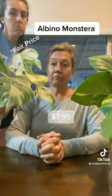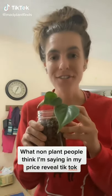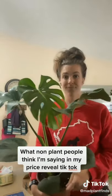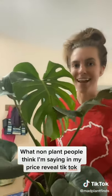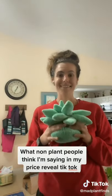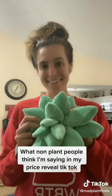It does have big leaves like the other one, so she guessed $7.95. I got this green heartleaf philodendron for $170 for this cutting. I got this monstera at a local plant nursery for $789. And I got this stuffed animal that's not even alive — it's not even a plant, but it looks like a plant — and I paid $2,561 for it.